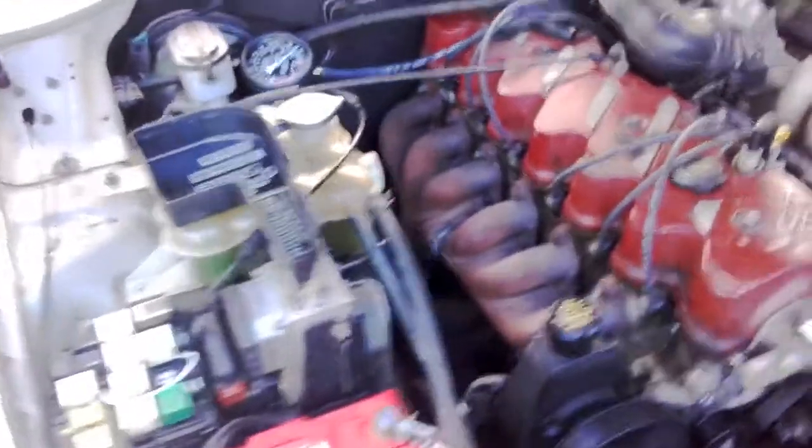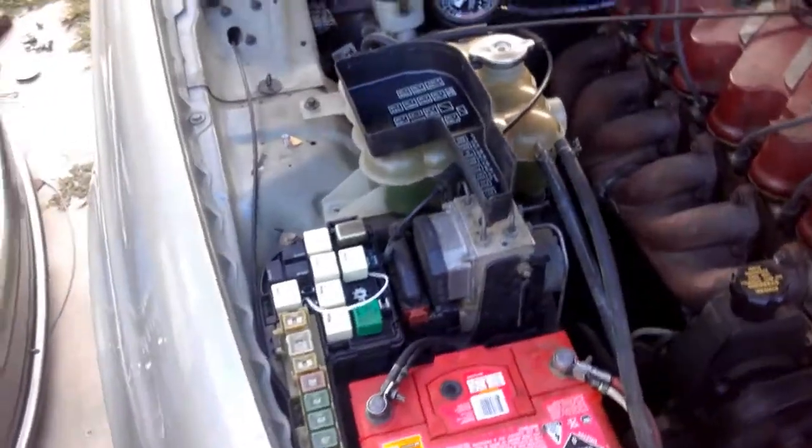Alright guys, there you go. Perform that little modification and you'll keep your car cool, running at about 74 to 80 degrees.